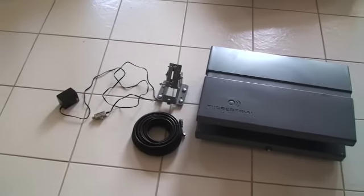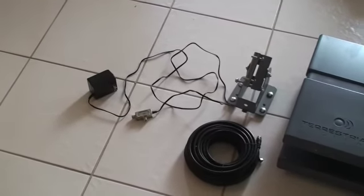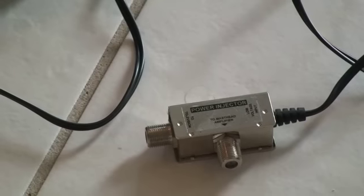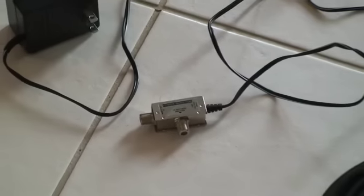This is the Terrestrial Digital LaCrosse HDTV antenna, the amplified version. It comes only with what's shown here, which is the amplifier — the external amplifier that hooks into the TV — and then it connects to the internal amplifier that's built into the antenna.